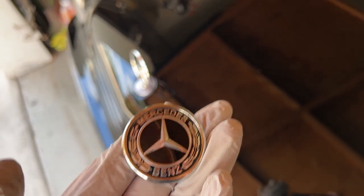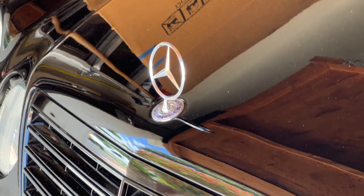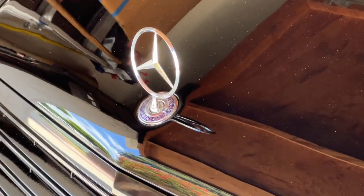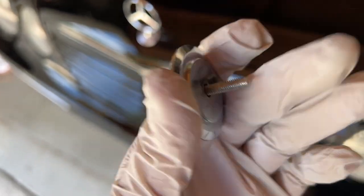This video is about putting a flat emblem on a Mercedes that came with a standing hood ornament. It's not discussing which one looks better — it's just to give out information on which flat emblems work really well and which ones don't.